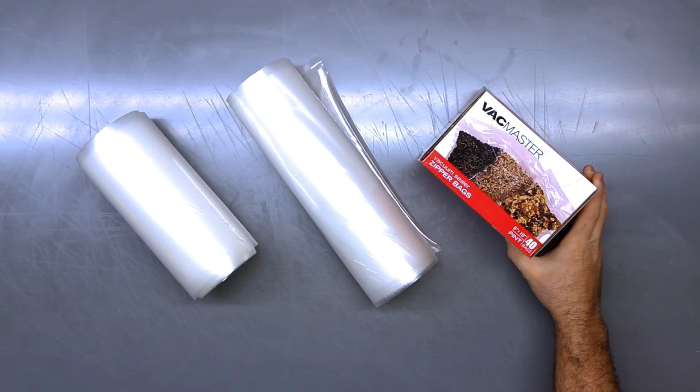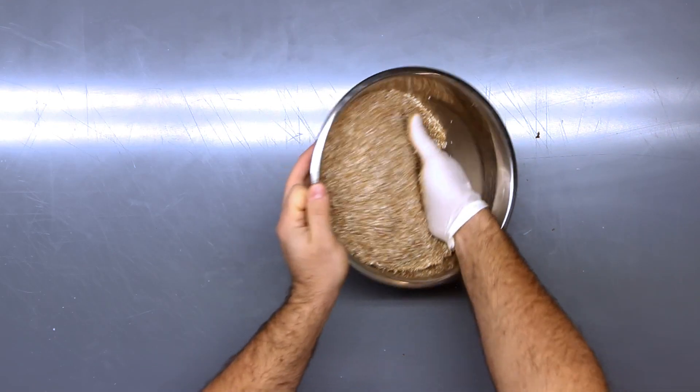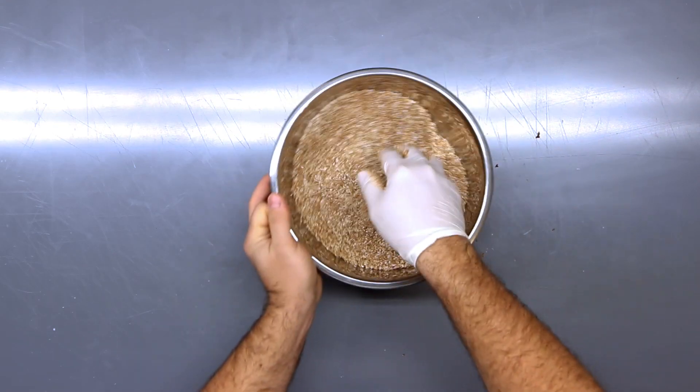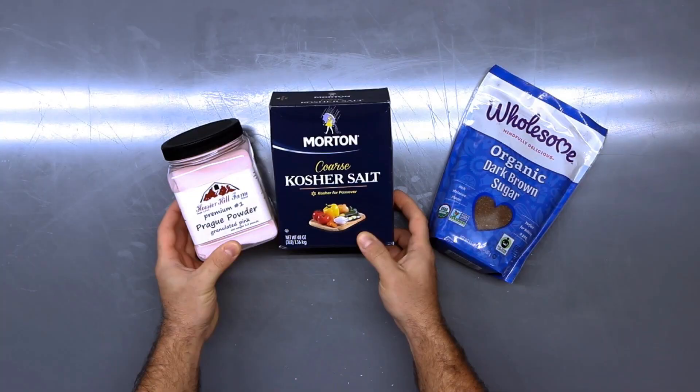The first step to making delicious homemade bacon is getting the cure mixture put together. Like the ham recipe, I'm going to be using the same three ingredients: kosher salt, dark brown sugar, and sodium nitrite — but the proportions are a little bit different.